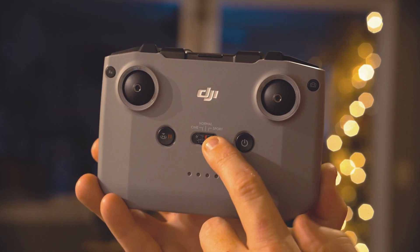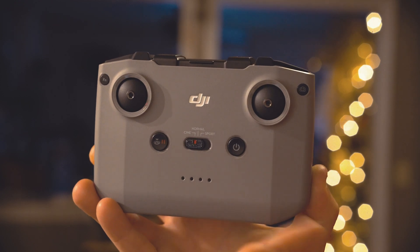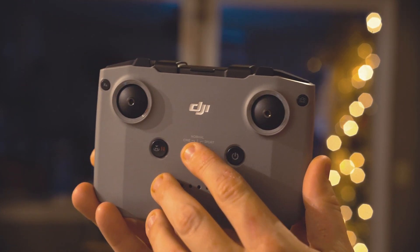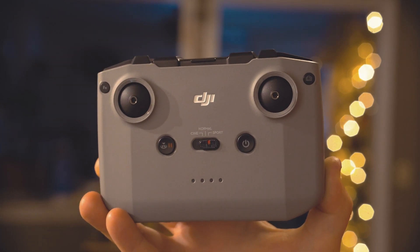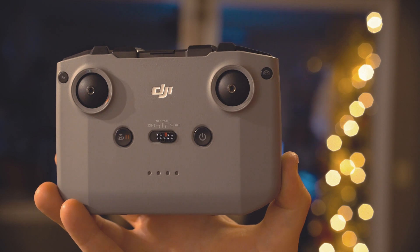Here in the middle you have your mode switch. The far left is cinematic mode, which acts like tripod mode and slows the drone down for smoother, slow cinematic shots. Then in the middle is normal, and then to the right we have sport mode, which is just the opposite of cinema mode — you're going to get some fast flying in sport mode.